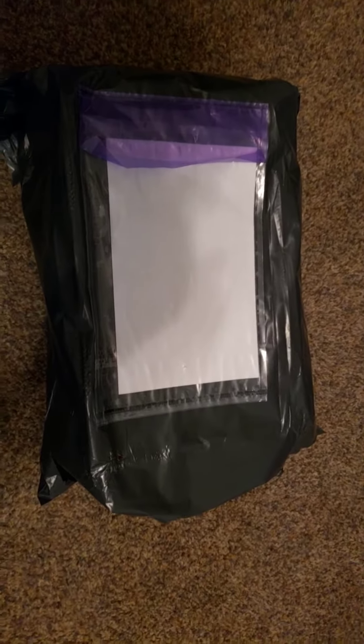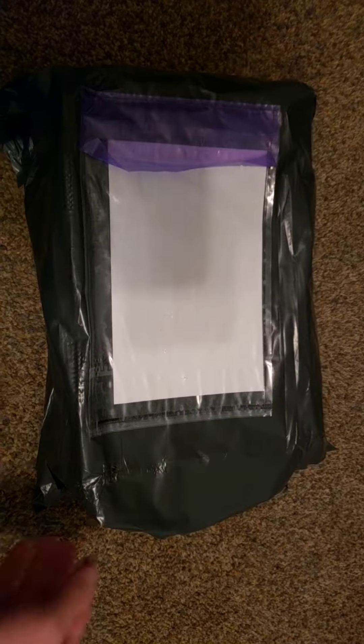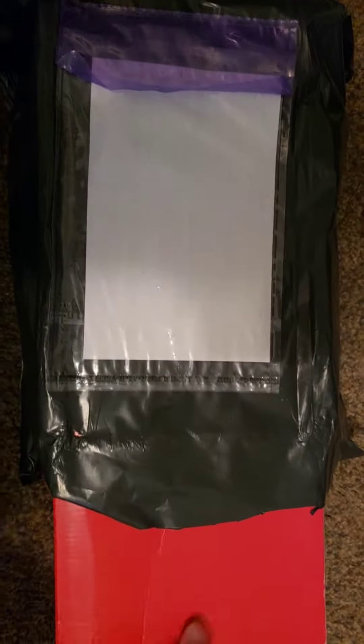Hey YouTube, it's me John. I'm back again — it's been a while since I've done a video. I figured I'll start doing videos again. I just got my new shipment of New Balance sneakers in, I've been waiting on them, so they finally came in. Let's see what these look like.